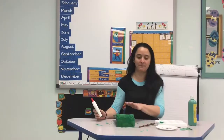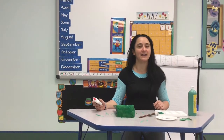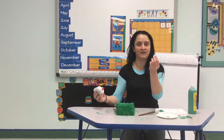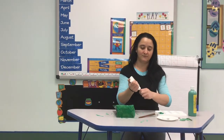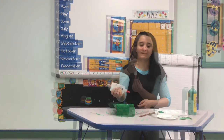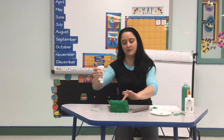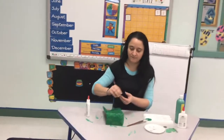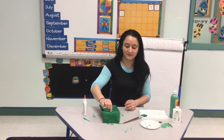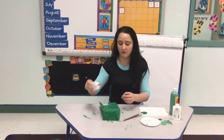You can cut the video after your paper bag is done being painted, then you can add the features. I'm going to add three eyes — I'm going to use one big one, then a small one, and then one more bigger one.